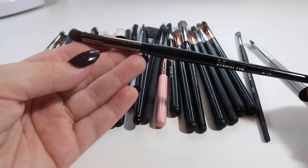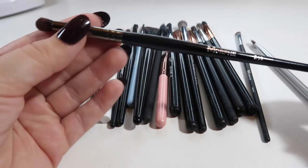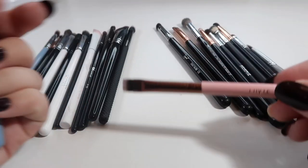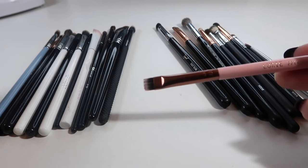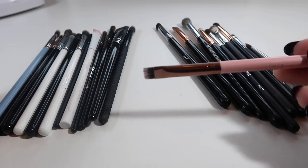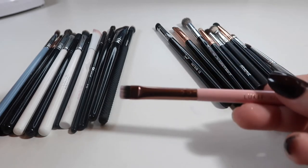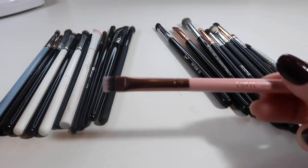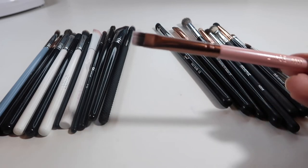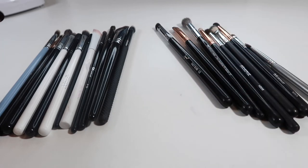This is a Morphe E18 — just a dense little shader brush. I use it for my outer V and for getting the outer part of my lower lash line, so I'll hold on to this one. This is an Eluxi 2217 — it's just a flat liner brush you'd use for the lower lash line or setting your liner. I thought I'd reach for it more because of the small handle, but I don't use it and it just seems out of place among my full-size brushes, so that one's going to go.